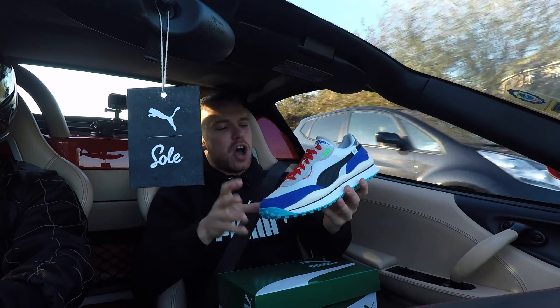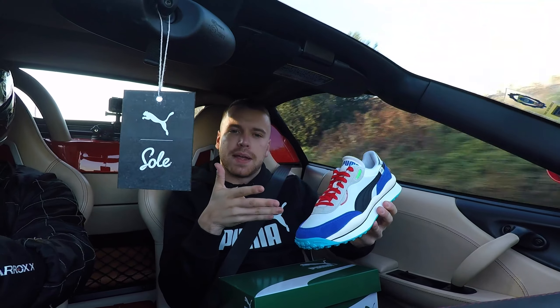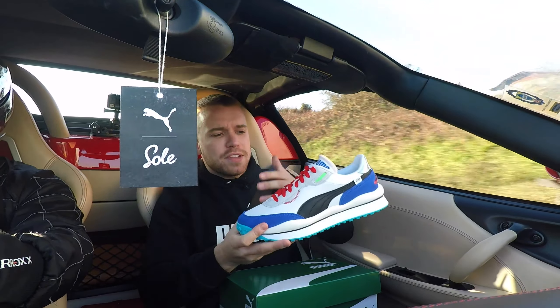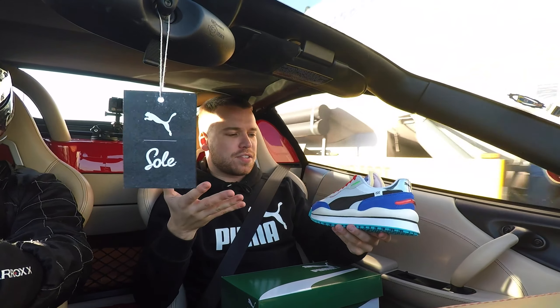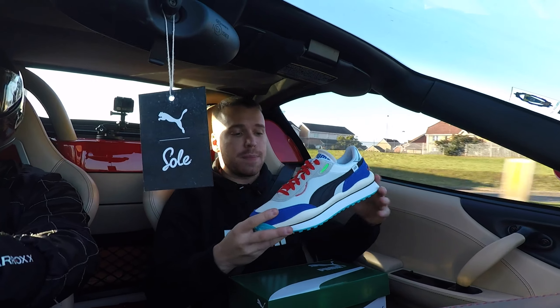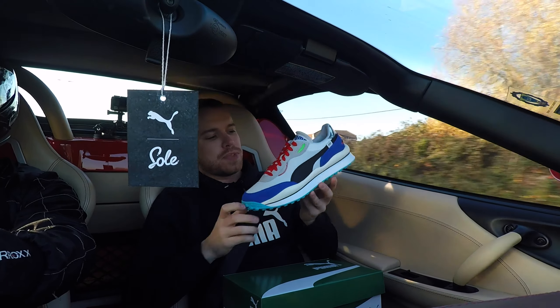On to the unboxing of the shoe. This is the Puma Style Rider and it is the shoe of 2020 — as you can see, they have put '020' on the side of it. This is part of a three-shoe series: the Puma Rider, the Fast Rider, the Future Rider, and the Style Rider — and this is the Style Rider, people.